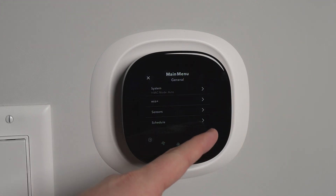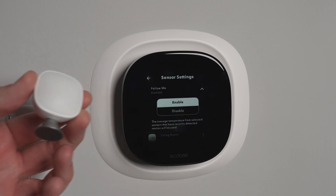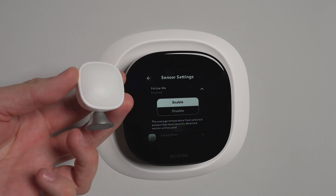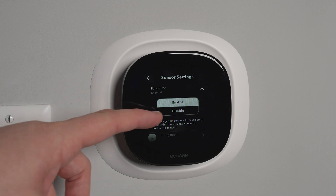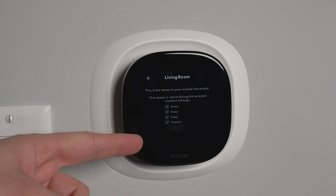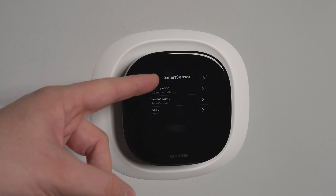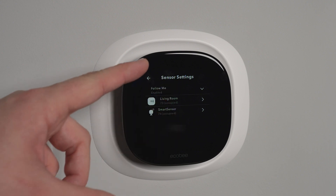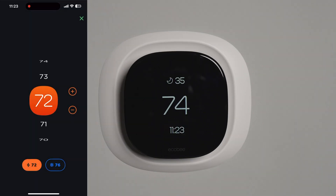I did want to mention the sensors and how they work. The additional smart sensor has a Follow Me mode — when you walk into a room with the sensor, it detects occupancy and then averages the temperature between the main thermostat and any additional sensors. If there are multiple people in multiple rooms with multiple sensors, it takes a global average across all occupied rooms. If you just have two sensors, it averages based on the one room you're currently in, which works great and runs automatically in the background.